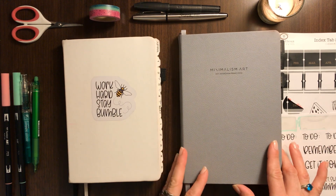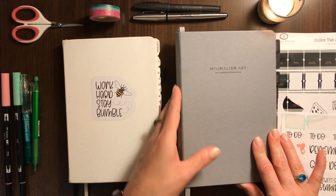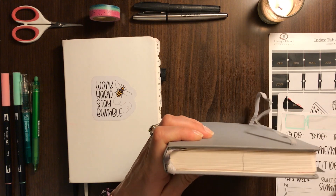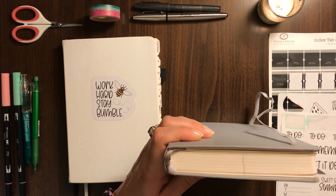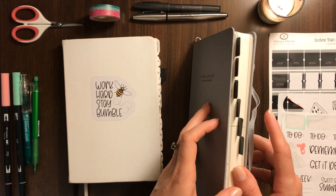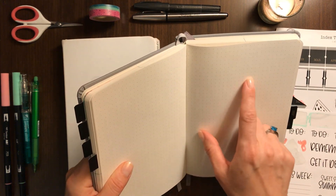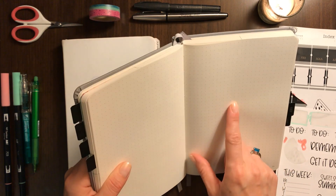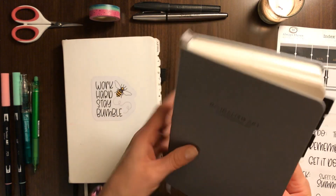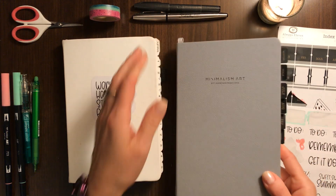As I was getting to know the new Minimalism Art notebook I decided I could solve that by measuring and marking the center as evenly as I could, then just taking a pencil and running it down off three sides. That has definitely been helping when setting things up — anytime I need to find the center I can see that little pencil tick mark on the edge of the page. So that's a nice tip: just find that center point and run a little line down to help with that.